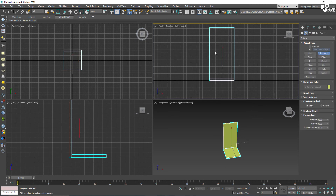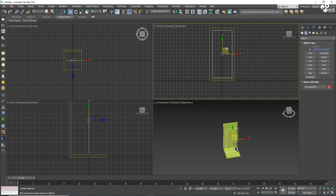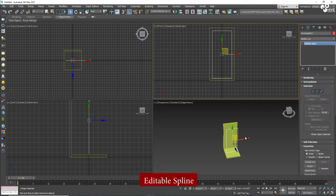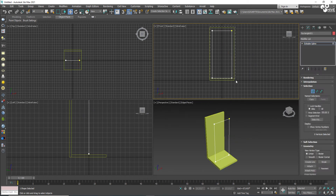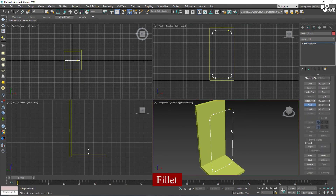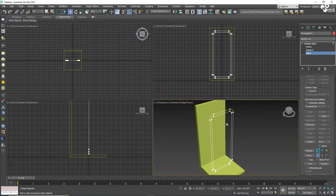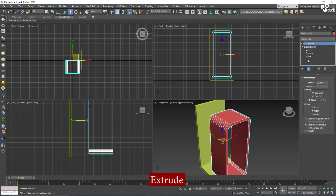Now I'm going to take a rectangle from the spline objects and set it on the same settings with a little bit lower height. I'll make them centered and convert them into a spline, then take the vertex and make them filled like this.